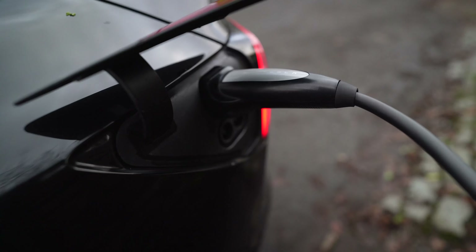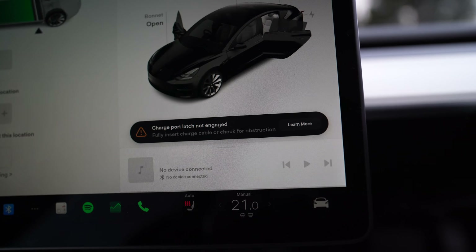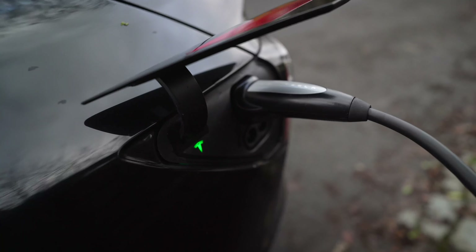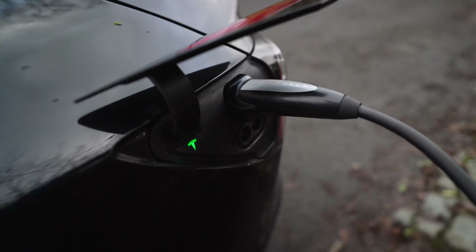That does not sound good — it says 'charge port latch not engaged, fully insert charge cable or check for obstruction.' That's weird. After a couple of tries I think we're now charging. What was really weird was the Tesla charging cable — it's the first time I've used it — it just wasn't locking into the car. It didn't feel like it was fitting in smoothly, so I don't know if it's a problem with the setup or the actual Tesla charger.